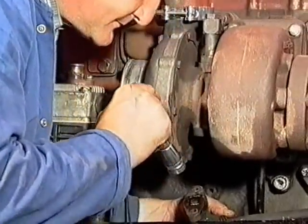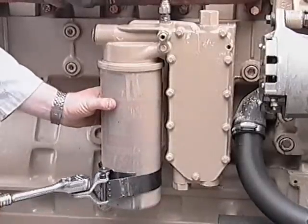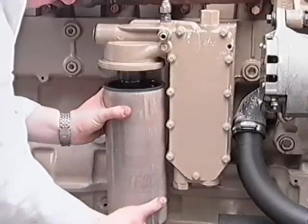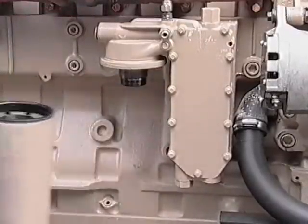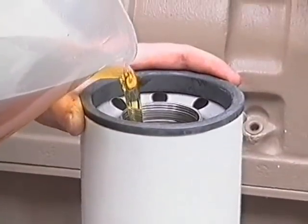Inspect the oil drain tube for any blockages, restrictions or cracks. Replace the engine oil filter using the manufacturer's recommended specification. Be aware of low quality replacements and remember to fill the oil filter canister with oil before fitting.